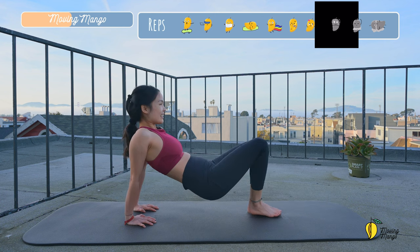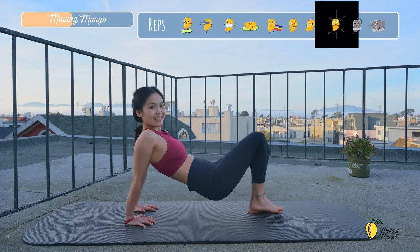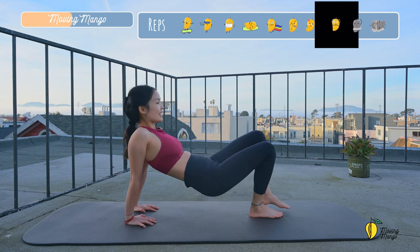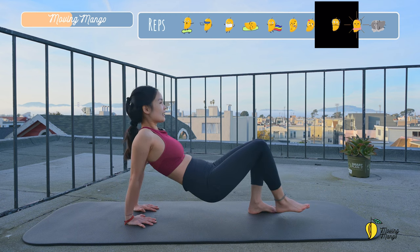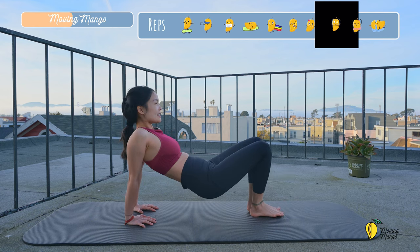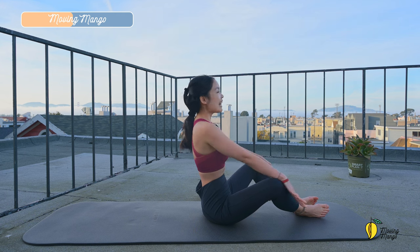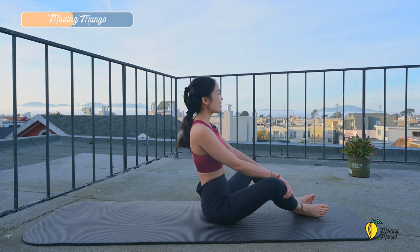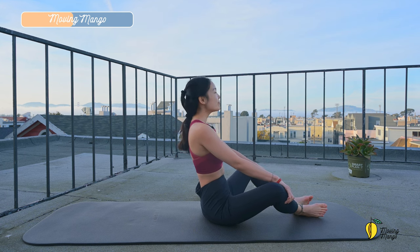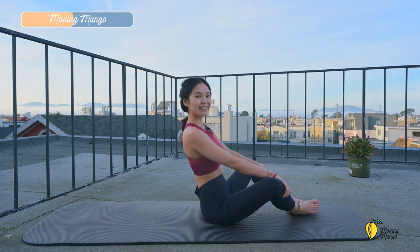Try to do it a couple more times with your own breath. You can bend your elbows down when you lengthen your legs if it feels more challenging with your arms at the same time. But listen to your wrist. Only do it when you feel comfortable. Look to the front. Chin to chest. A couple more times each side. That's beautiful. And three, two, and last one. To the opposite side. And slowly bring your hips down to the mat. Lengthen your spine. Exhale deeply.